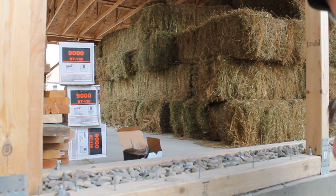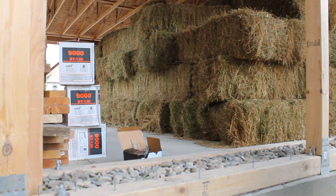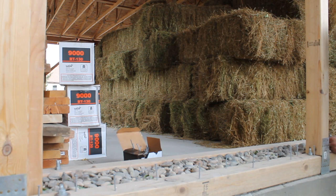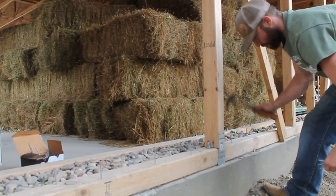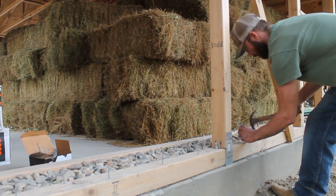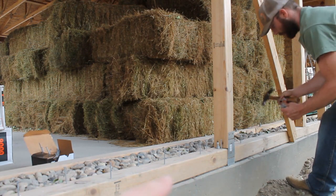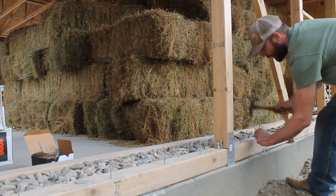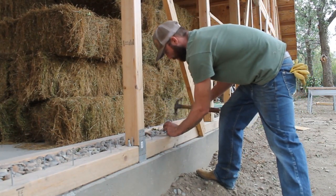We'll make it work. In our toe-ups we cleaned them all out, vacuumed them good, and then we added rock. Some people use foam cut to fit inside, but we're going with rock since we were able to get some for free from a friend — thank you Johnny. Now we're adding 20 penny nails every three to four inches, staggered, on both sides of our four-by-fours to lock the bale in and keep it from moving around.